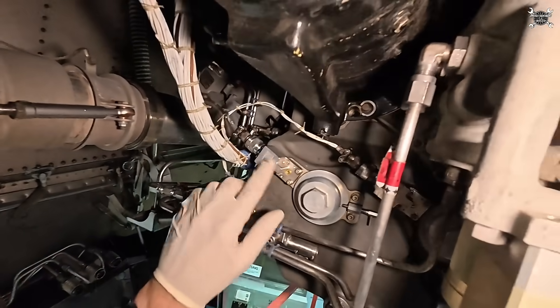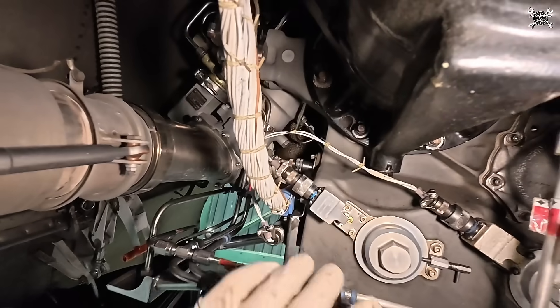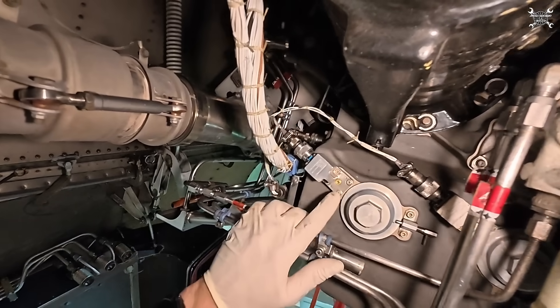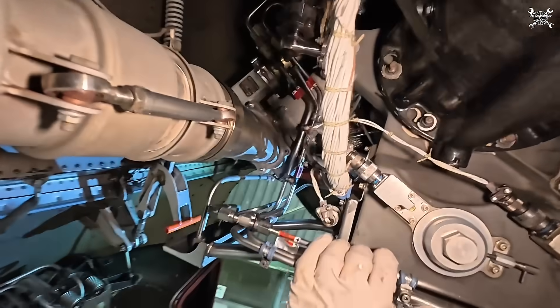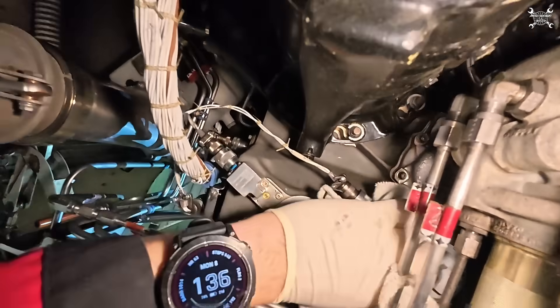These are actually DPIs — differential pressure indicators. Once there is a difference in pressure in front of the filter, or the pressure rises, the DPI actually pops out and that way we know the filter is clogged.